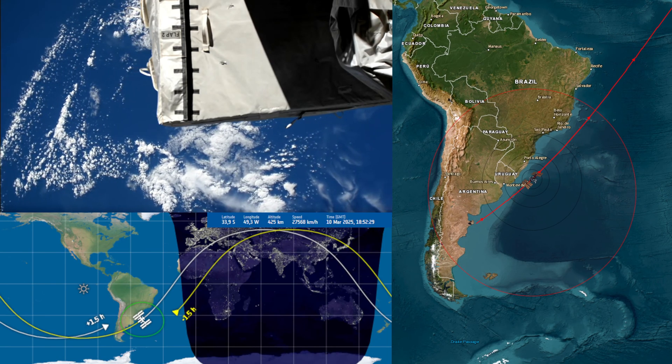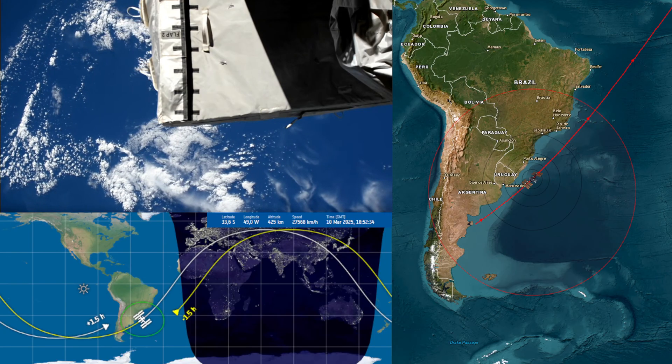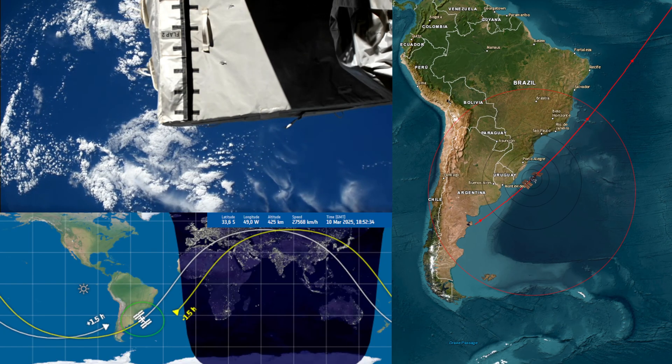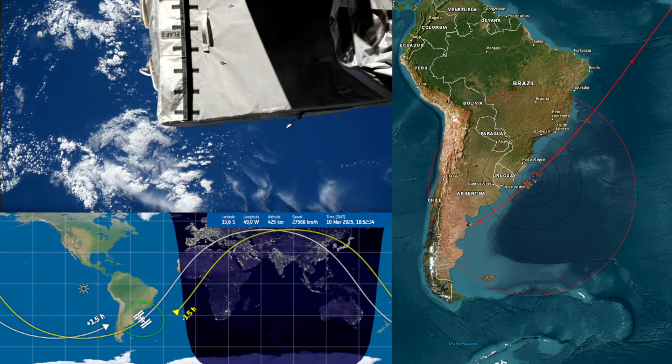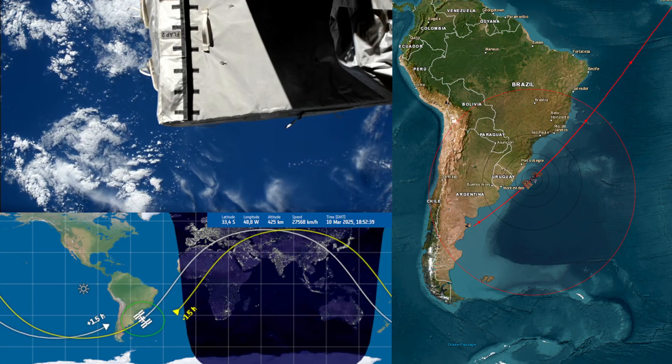Hi Don, we copy all, and could you press the power button on the laptop? Roger that. I'm powering up, and I see good display, and it is in the process of booting up now.